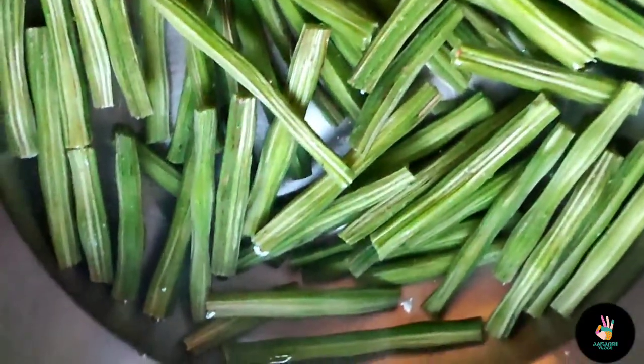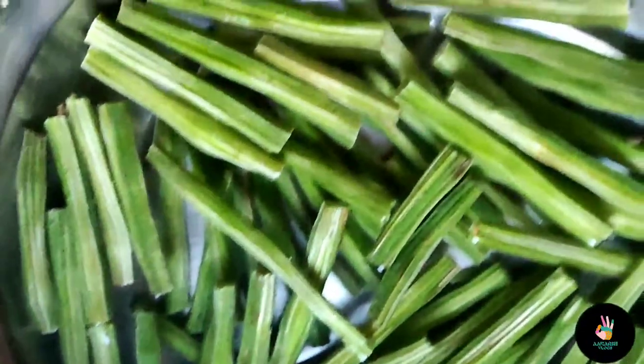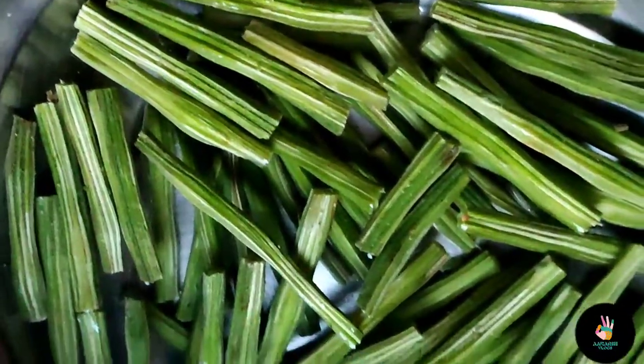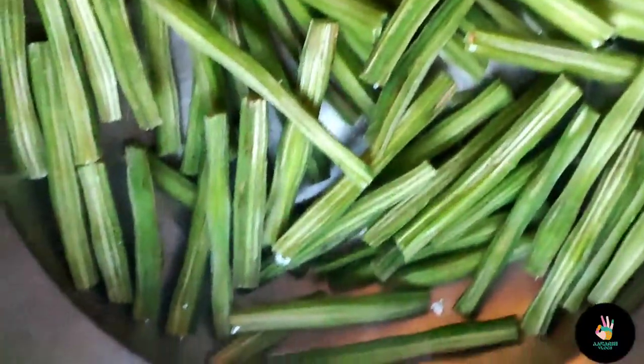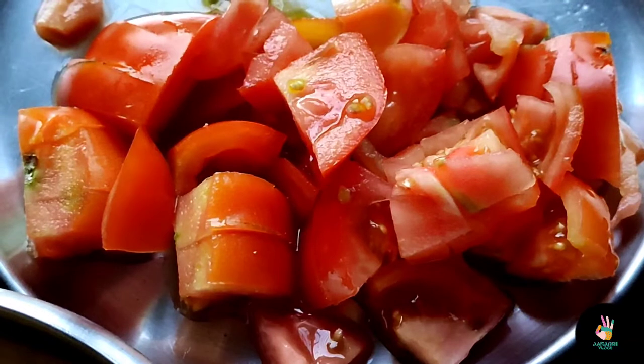I have taken a portion of Sahajan here. I have washed it and cut it into small pieces. If you want to make even smaller pieces, you can do that as well.